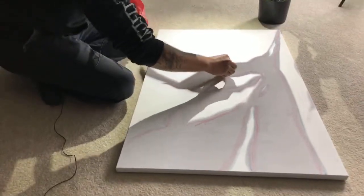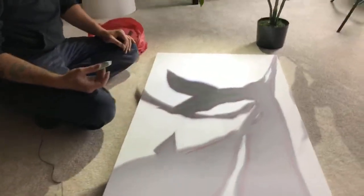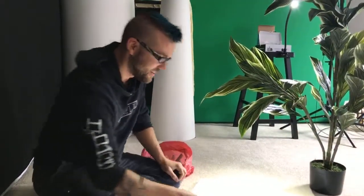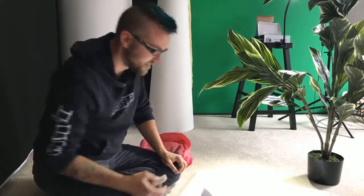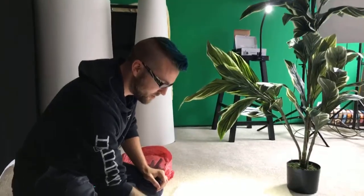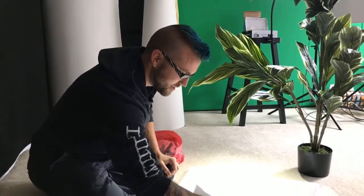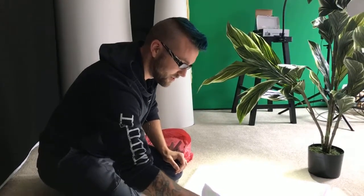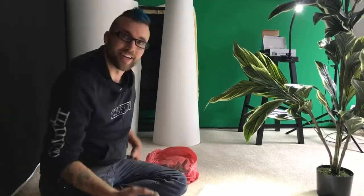Jason, you mentioned earlier that you used to do community work with chalk. Tell us a bit more about that. Yeah, a friend of mine and I would raid dollar stores for all the chalk they had, then find a good public spot with a lot of foot traffic and a good section of concrete, put a big pile of chalk on the ground, and invite everybody who walked by to make some art. And did people join in? Lots of people joined in. It was a good reminder that anyone can do art.